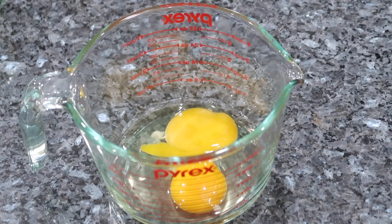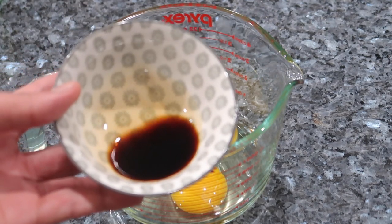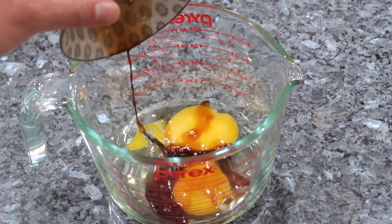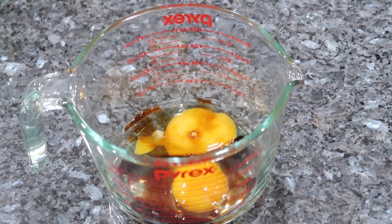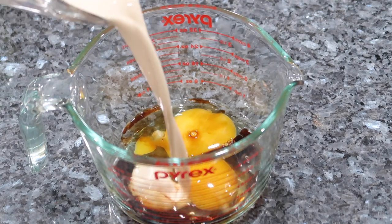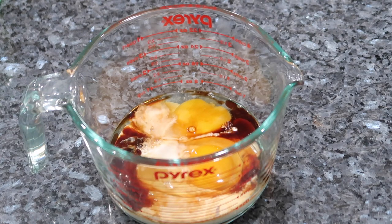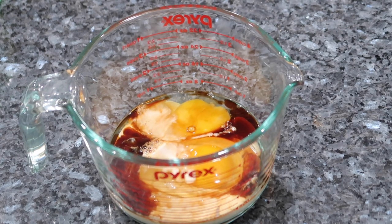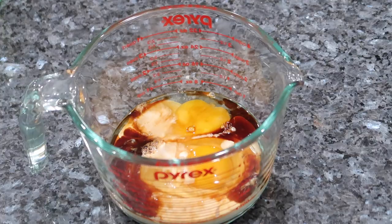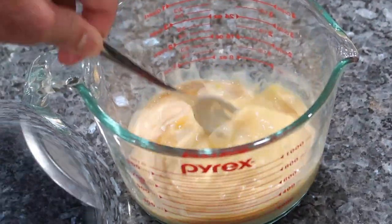While my butter and sugar are whipping together I'm going to start on my wet ingredients. In my little measuring cup here I have two eggs that I've cracked in. I'm going in with some mixed essence, or you can use vanilla extract or any other flavoring agent that you wish, and I'm also going to go in with a little bit of evaporated milk. If you don't have evaporated milk you can use regular whole milk. I'm going to beat this mixture until all of the ingredients are well combined.